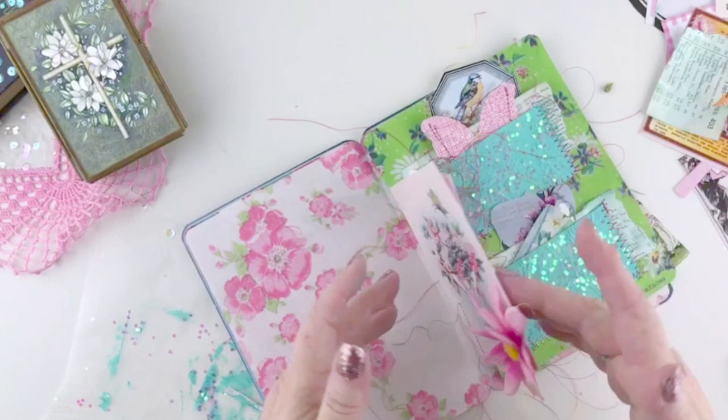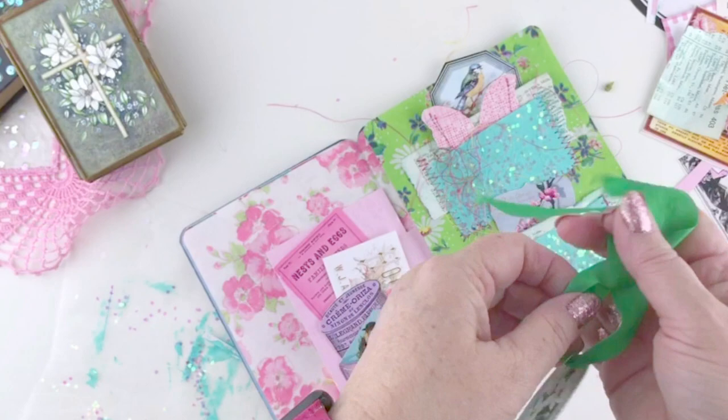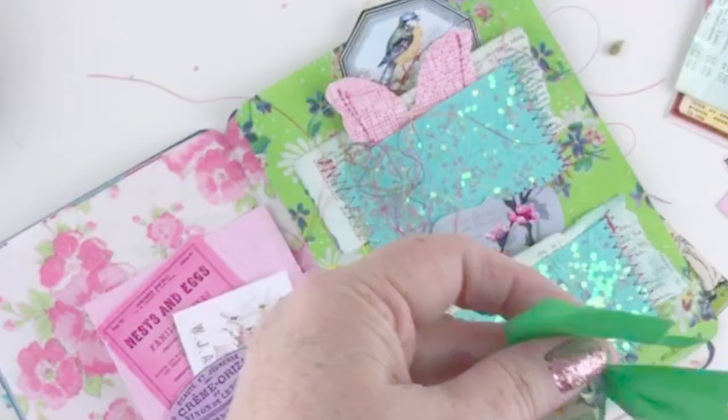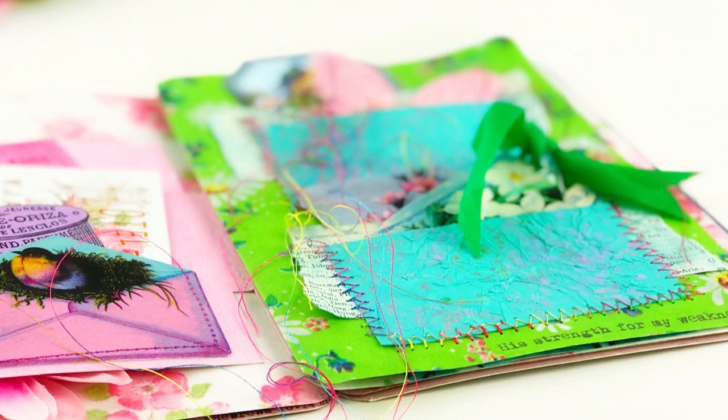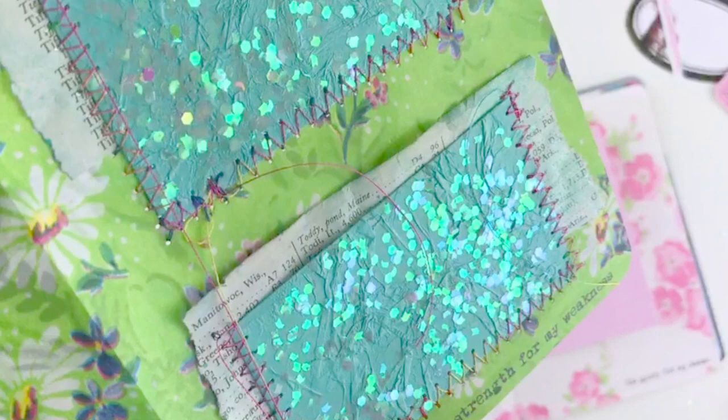To finish up, I'm going to use some vintage seam binding that I found at the thrift store for 20 cents. It's the most gorgeous shade of green and perfect for a spring layout. I'm going to tie that right into my cup and tuck it into the pocket, and it's ready for my journaling. Next week we are going back to our junk journal — I've got more page ideas and signature ideas for you. If you haven't subscribed, you might want to so you don't miss anything. I'll see you next time here on Pink Paper Peppermints.